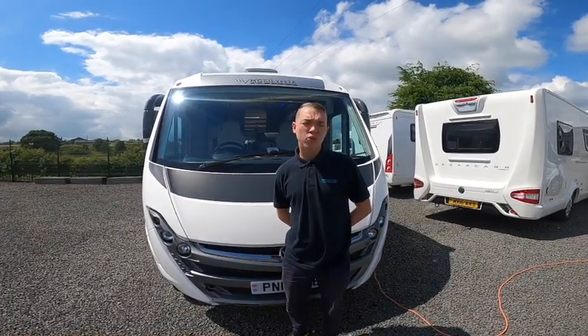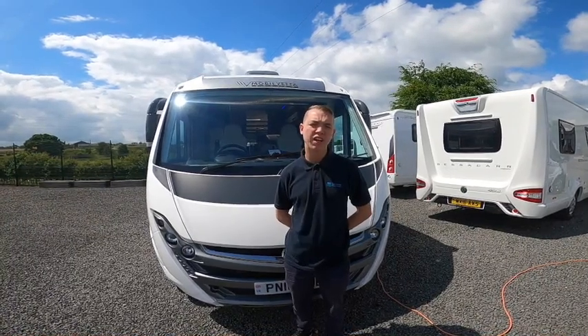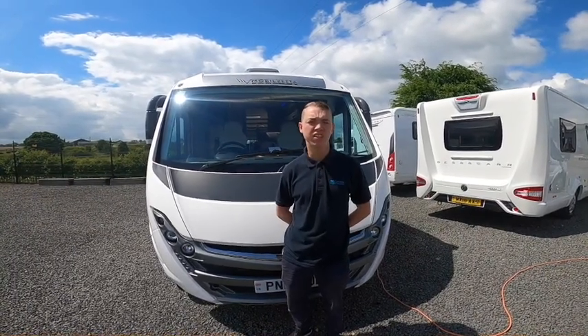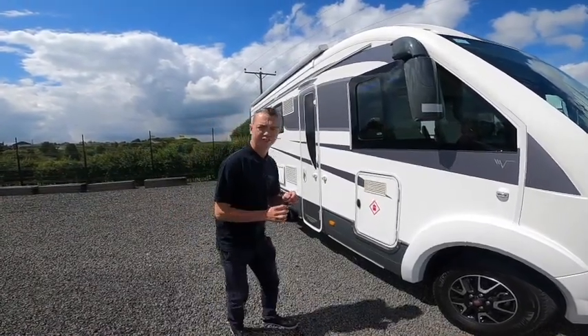Hi, I'm Callum from Time Valley Motorhomes and this is the handover of a Mobilvetter K-Yacht 85 on a 2018. Starting my walk around on the driver's side of the vehicle first.